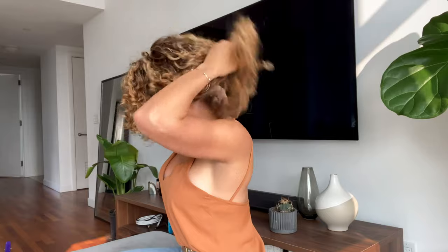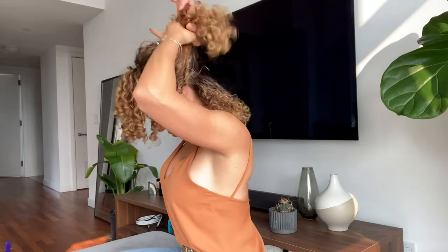I start off by parting my hair and sectioning it. You always want to start sectioning your hair from the bottom of your neck, or the nape of the neck, and work your way up.